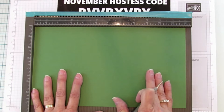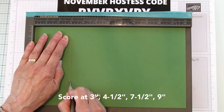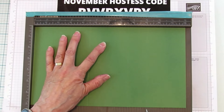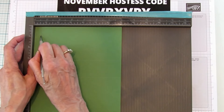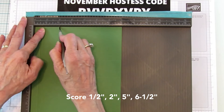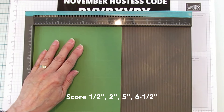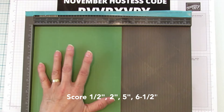All right, so on this 12 inch side we are going to score at 3, 4 and a half, 7 and a half, and 9. Then you're going to turn it on the 7 inch side and score at 1 and a half, 2, 5, and 6 and a half. And that'll be it.